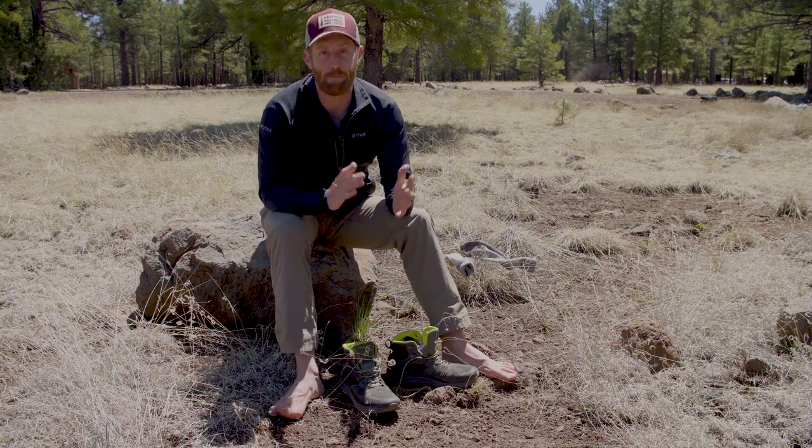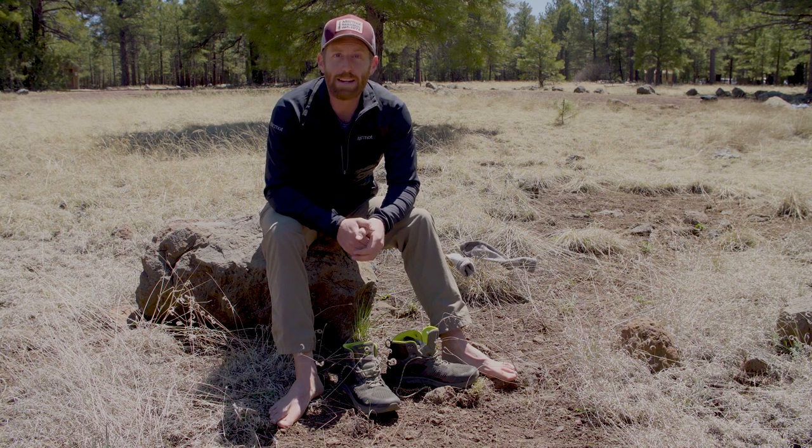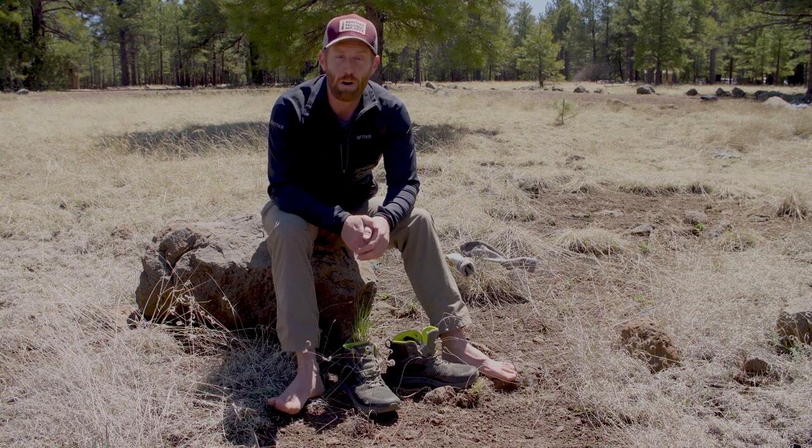Hey there guys, welcome to a new episode of Backpacking TV. In this episode, we're breaking down all of the ways to keep your feet healthy and happy on the trail.